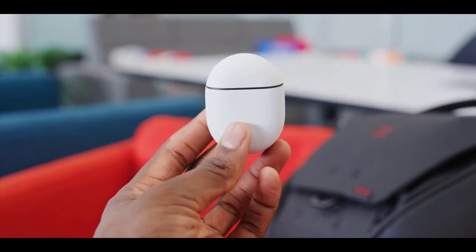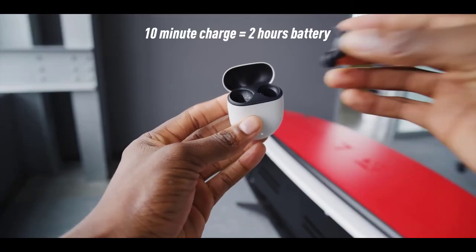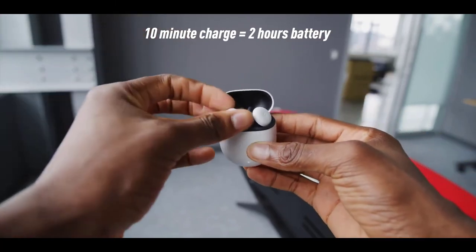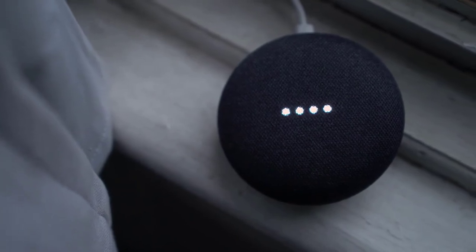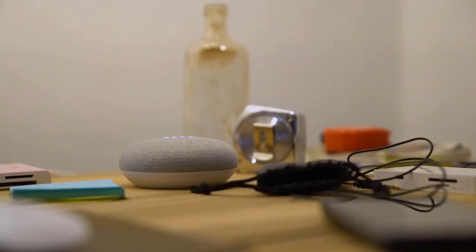I would fly with these even though there's no noise cancellation, though that's just me. The battery life is average-ish, and I think if they had added noise cancellation, the battery life would have gotten even worse, which would have been pretty bad. Maybe later they'll do a next-gen or a more premium Pixel Buds Pro.